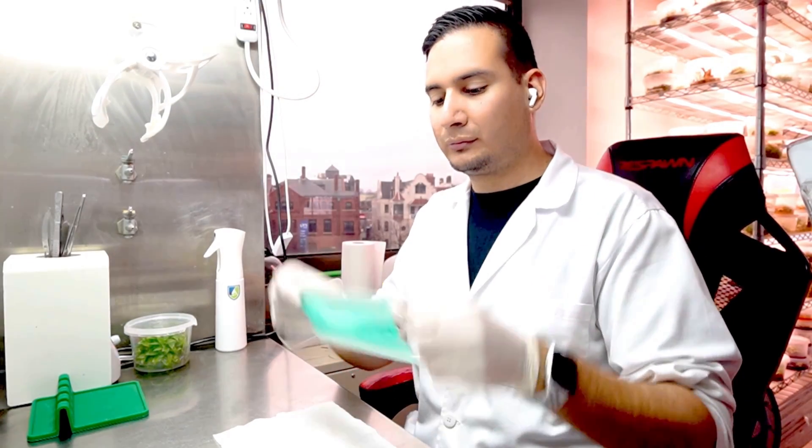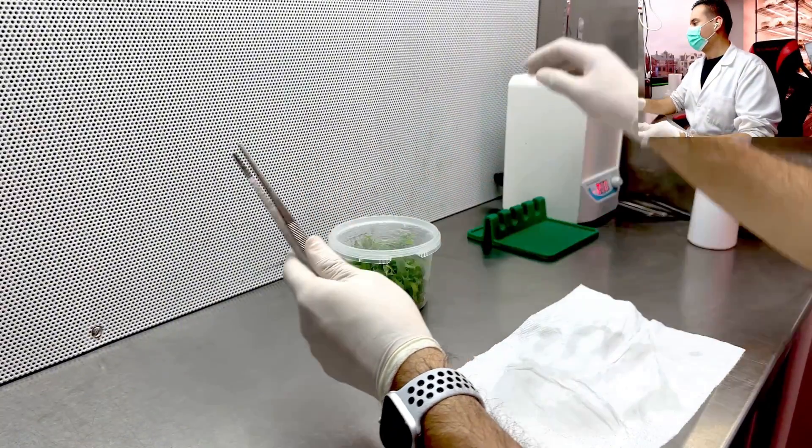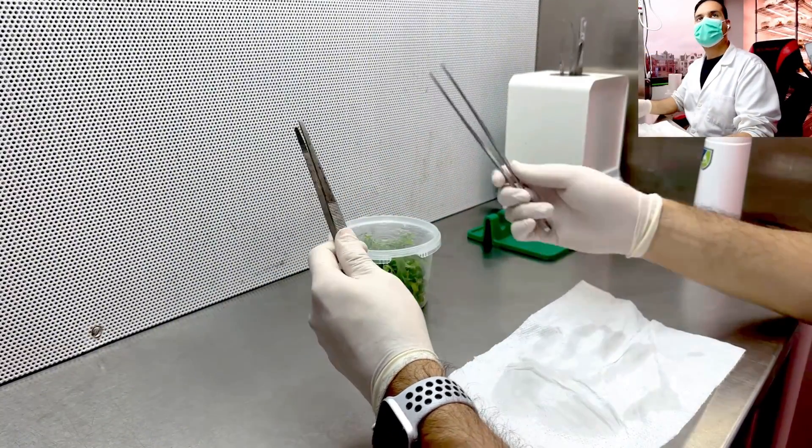Aseptic technique. When transferring your explants into the media, it is important to maintain aseptic conditions. Keep a good posture, wear a face mask, avoid touching sterile surfaces with your hands. Always use sterile tools and never place objects between your cultures and the clean air coming from the hood.